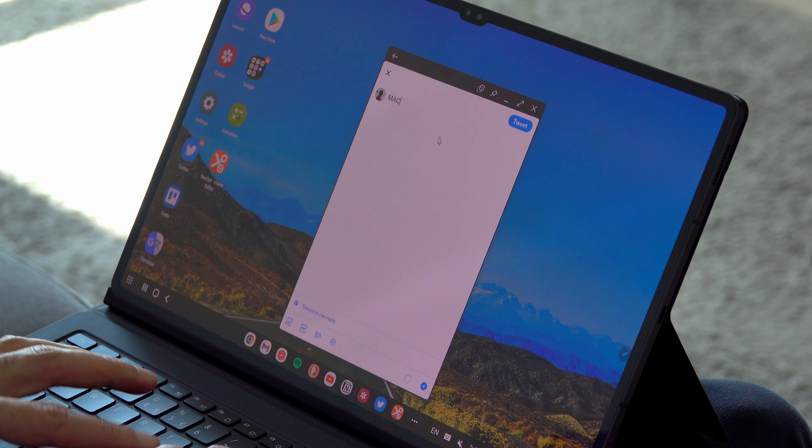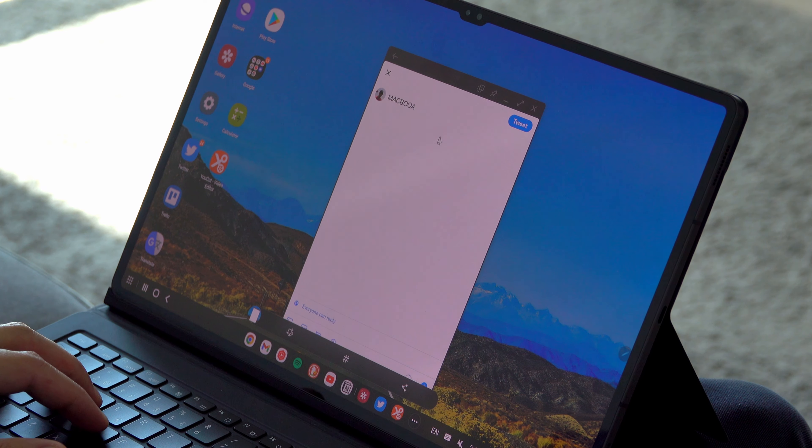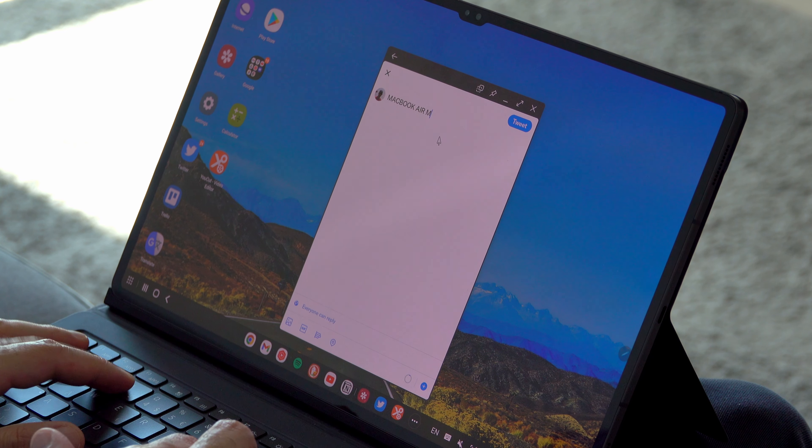Another thing is that, just like in regular tablet mode, when you take a screenshot, things stop working or they freeze for a few seconds until the screenshot notification goes away. You can see me typing something and then accidentally pressing the screenshot button, only to see it interrupt my work by freezing the screen.